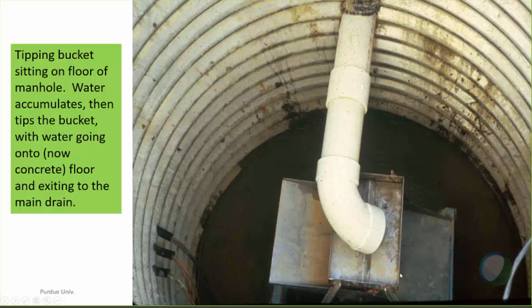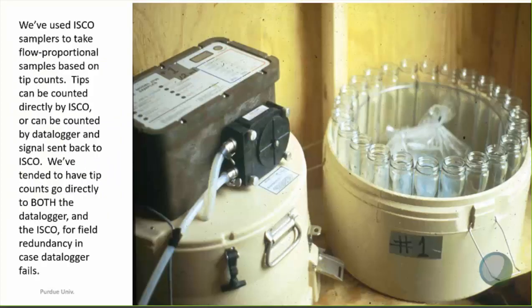The tipping bucket is just sitting on the floor of the manhole. This is just a splash guard up here. The water accumulates on one half of the tipping bucket and then it tips. The water just goes onto the concrete floor and then out that little stub of a drain to the main drain. We have used ISCO water samplers — there are many different varieties available — and this tube goes out down into that PVC pipe.